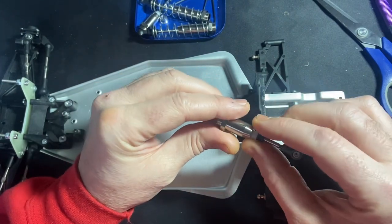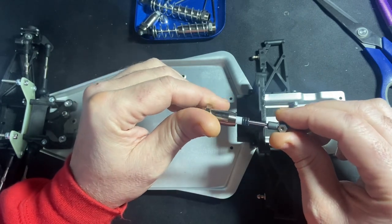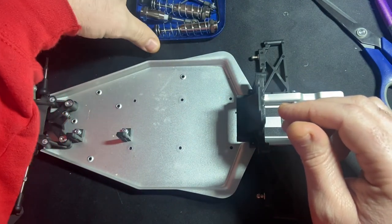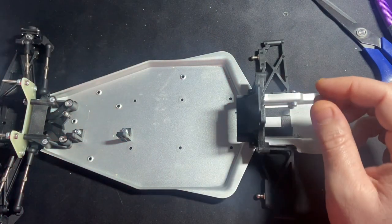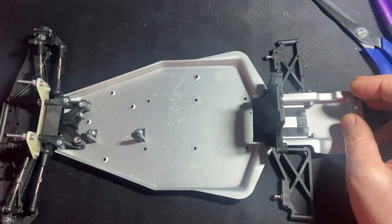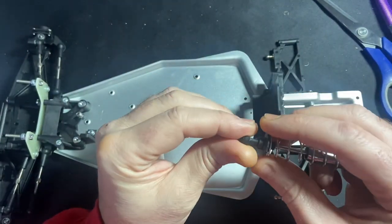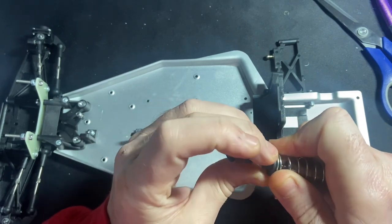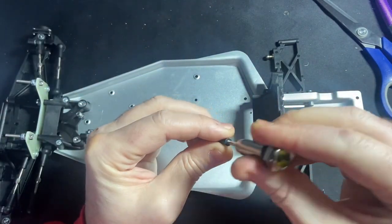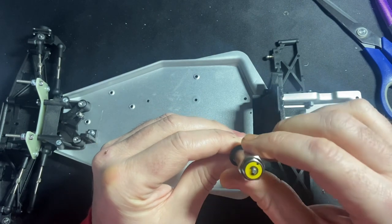He's built the shocks up, so I will pull them apart just to make sure he's got the clips on the right way around, because they have a flat side and a rounded side. I'm also going to try something with the stock pistons, because you can't get hold of the Teflon pistons from Mazoom anymore, so we're going to add a 1mm hole to the existing pistons to see if that helps. I'll get those ball cups all the way down.